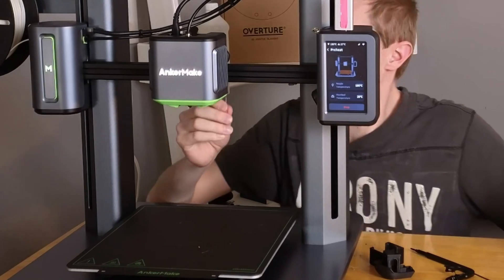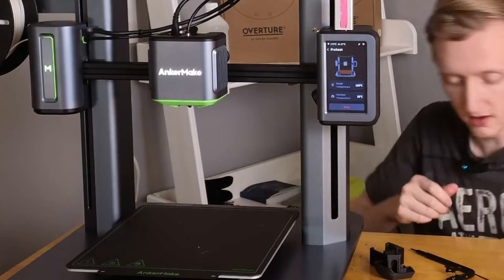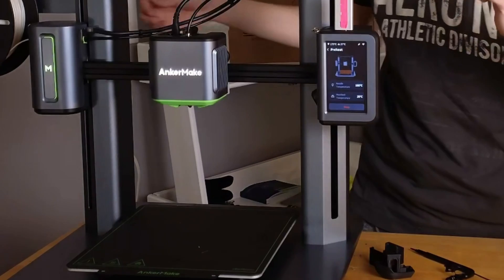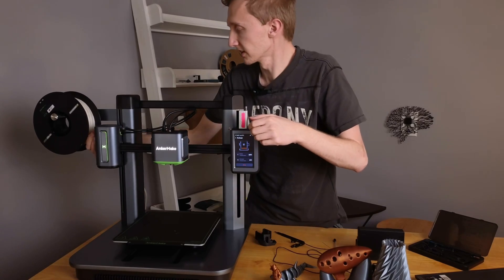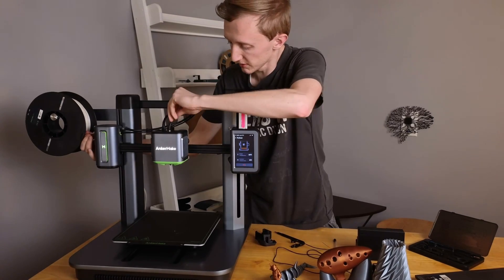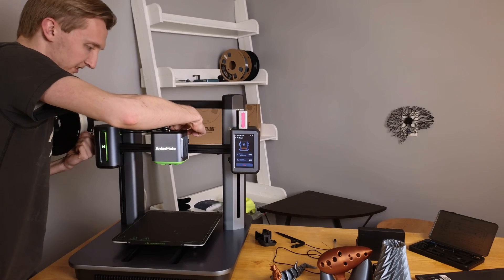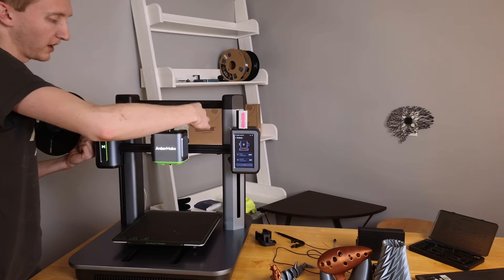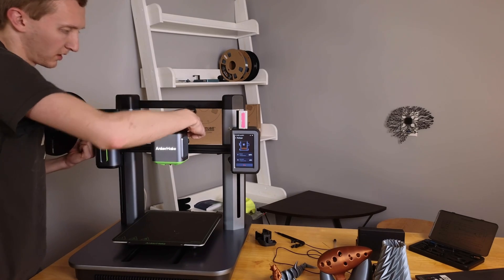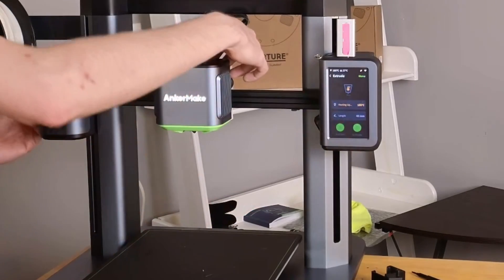How far in does that go? It doesn't go as far as where my filament is getting stuck while loading. Let's try it again. It's getting stuck right after the button — I don't know why. Let's go to Extrude, go to 180, extrude.